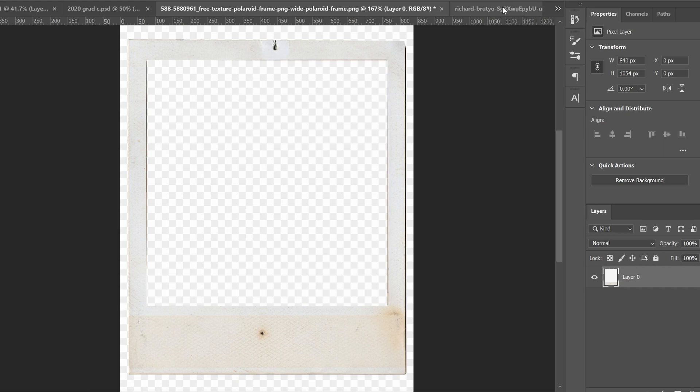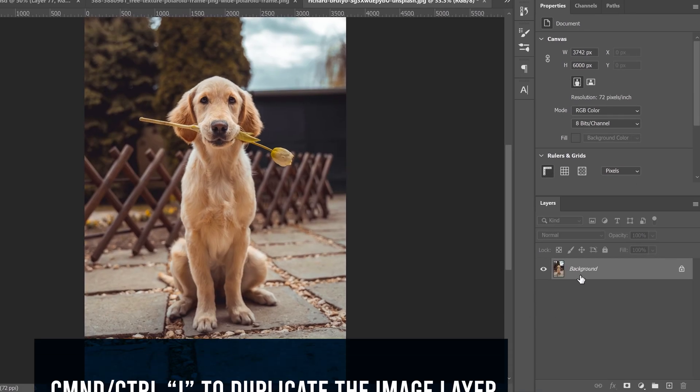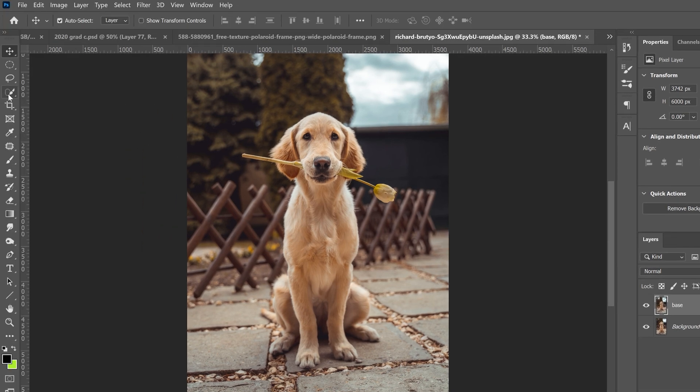Going back to our main image, the first thing we're going to do is click on our background image and go Ctrl+J, then rename that layer 'base' — the one that's on top. With our base layer selected, go over to the Quick Selection tool, the fourth one down. Right-click if you don't see it. Use 'Select Subject.' Normally Photoshop does a pretty good job, but this picture has done a really bad job — there's a lot of stuff missing and some extra selection.